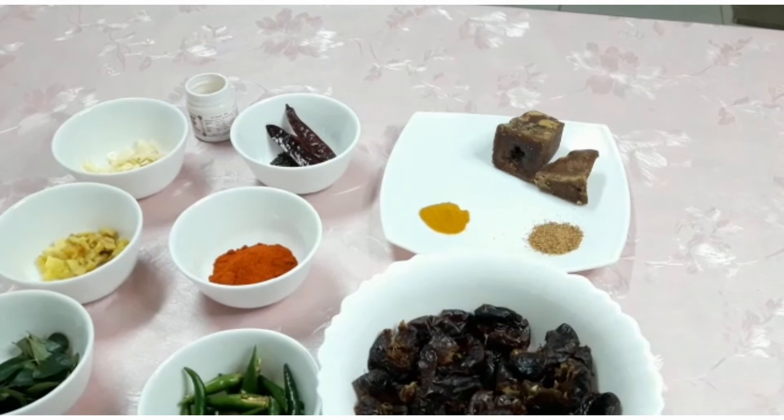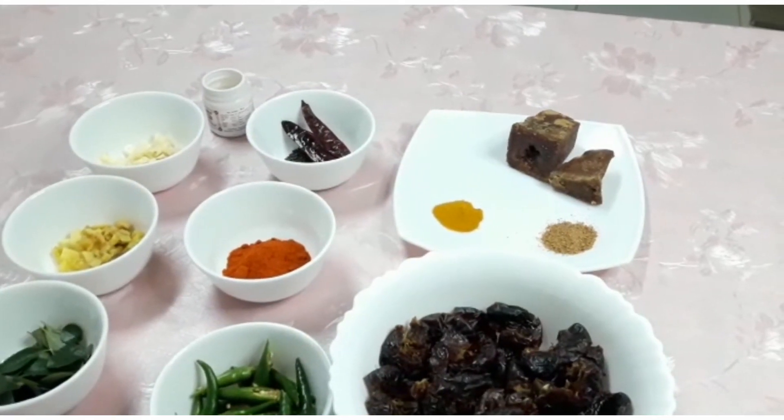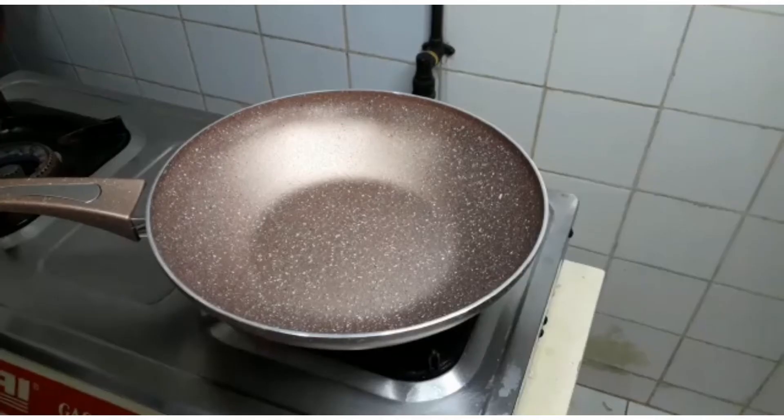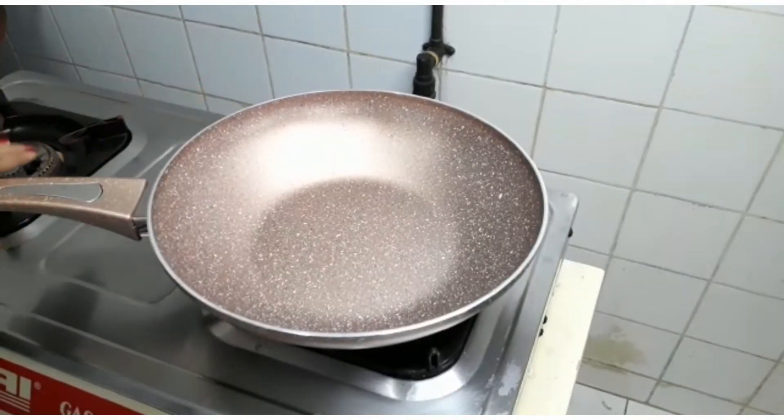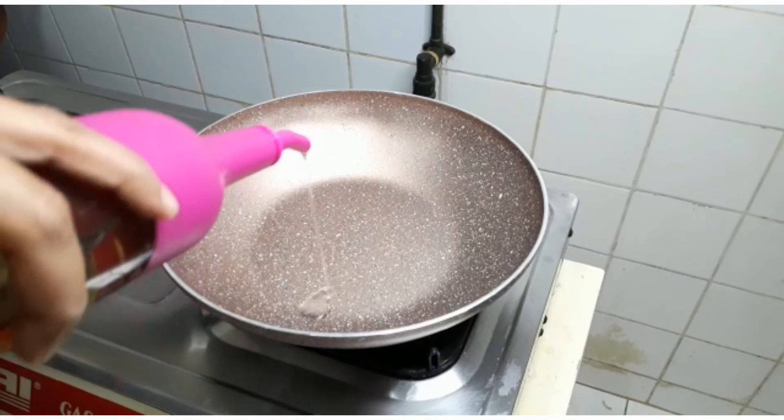Add a little bit of salt to the oil. Now we are ready. We will put a spoon in the pan.